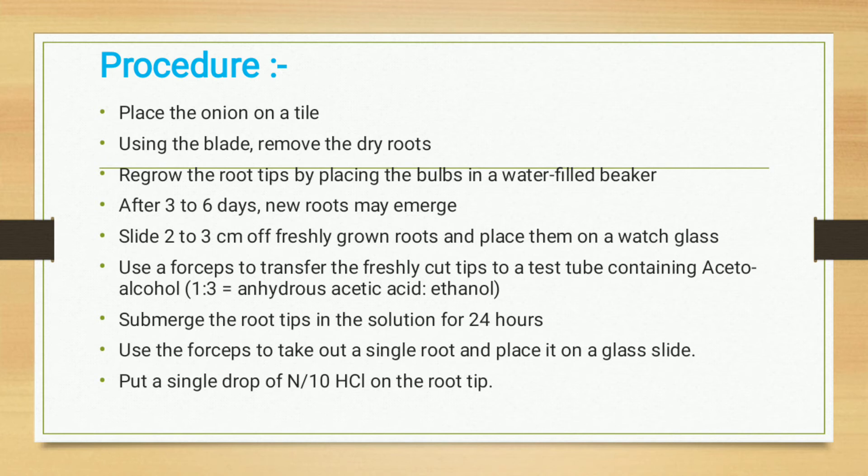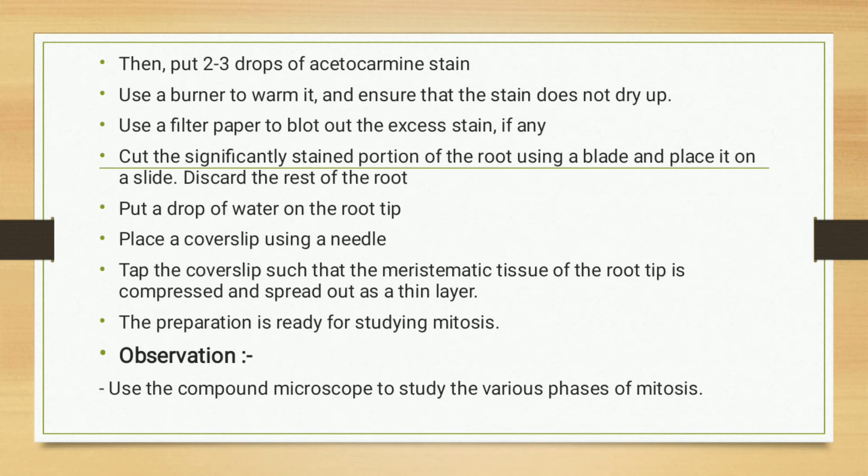Use forceps to take out a single root and place it on a glass slide. Then put a single drop of HCl on the root tip, followed by two to three drops of acetocarmine stain. Use a burner to warm it and ensure that the stain does not dry up.